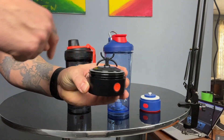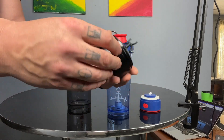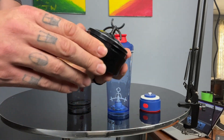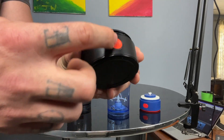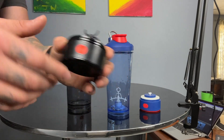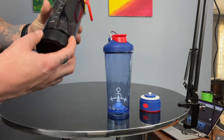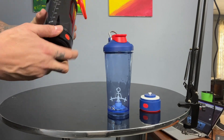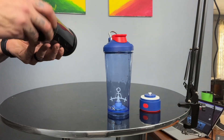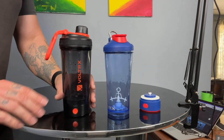But here's the problem: whenever you do that, you're getting the top part of the base wet, which means you're getting it awfully close to the electronic components inside. Sure, the electronic charging port has a nice little cover, but if you've had many electronic things in your life, you know those covers can lose their elasticity. Also, you've got to make sure that this lid on the bottom is on all the way — if not, possible leakage at the bottom of the cup.